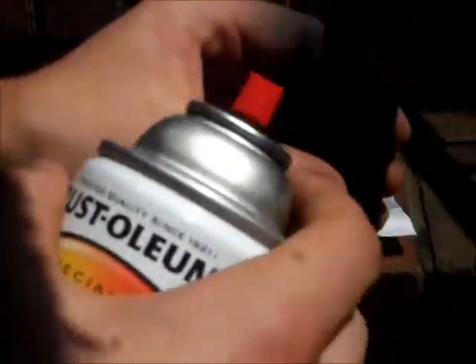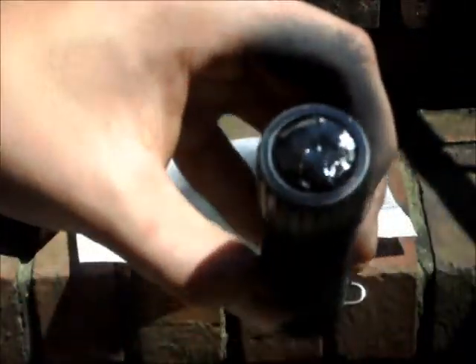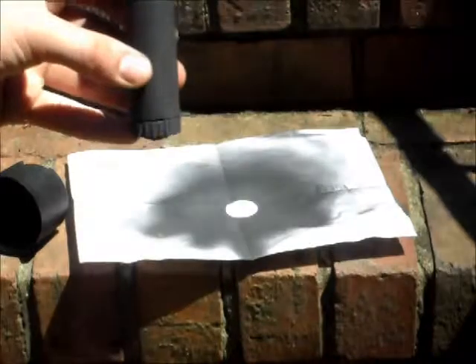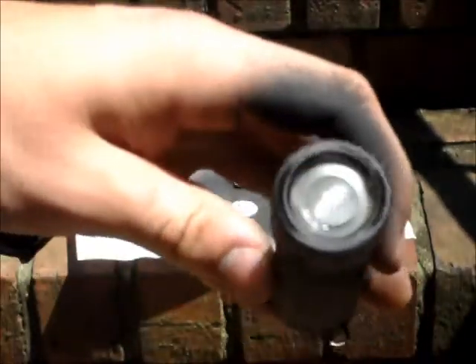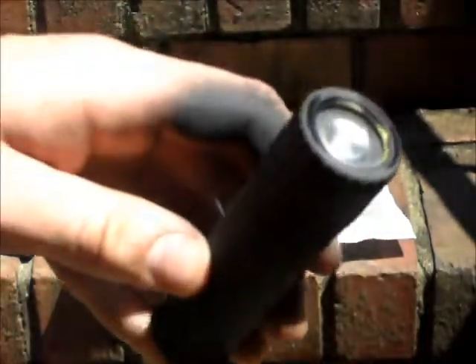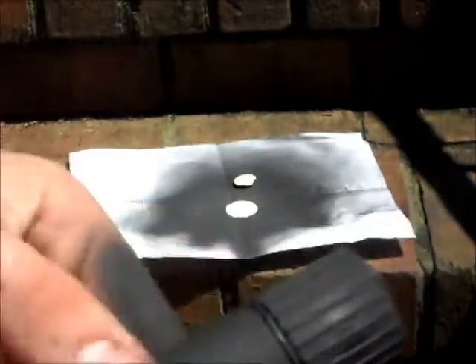Just going to get this top one more time — it wasn't quite done. Then I'm just going to let that dry and it should be good to go. There are a few small sections in there that weren't quite painted, but we'll take care of those later without any problems — just use a little bit of a paintbrush to touch those up.